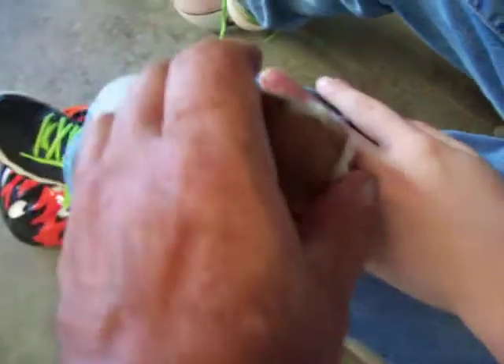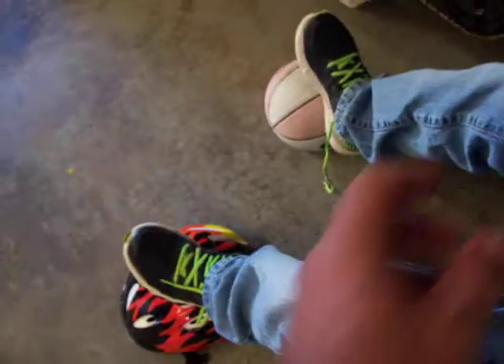Here you go. Stick out your fingers, honey. Right there's where he got you, isn't it? Will it fit? Yeah, just stick it on there. Hold that on there for about a half hour or 45 minutes.